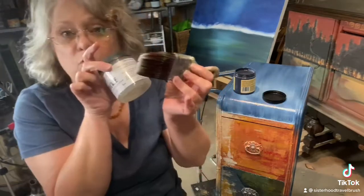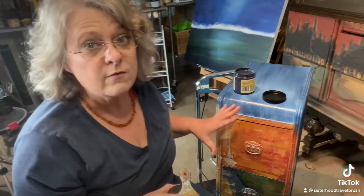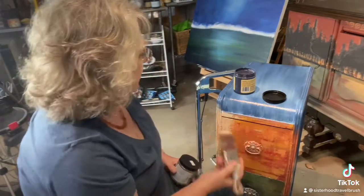I applied it with this brush and then let it sit for 24 hours — it's actually been about 36 hours — but you need to give it at least 24 hours. I just did a crosshatch pattern pretty thickly in most areas.